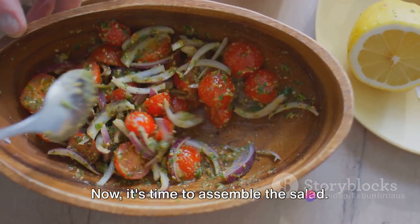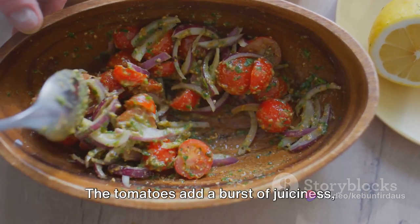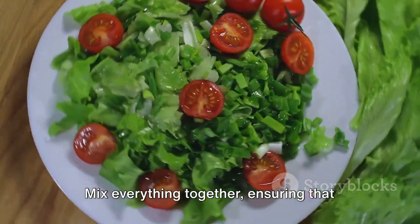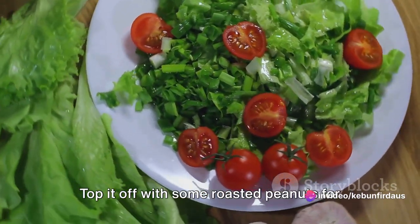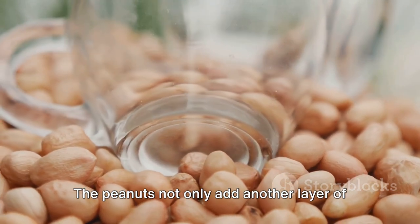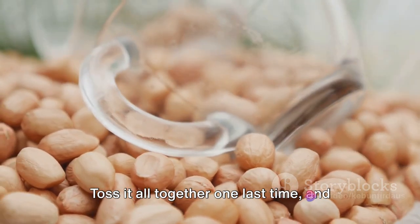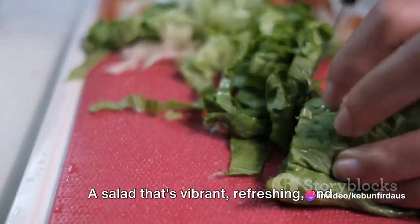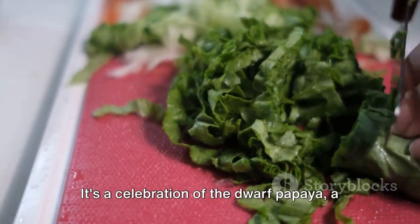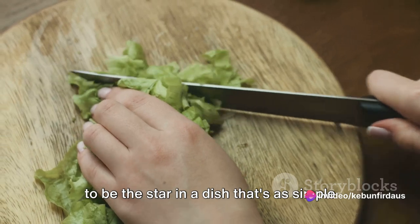Now it's time to assemble the salad. In a large bowl, combine the grated papaya, the dressing, and a handful of cherry tomatoes and long beans. The tomatoes add a burst of juiciness, while the beans provide a satisfying crunch. Mix everything together, ensuring that every strand of papaya is coated with the dressing. Top it off with some roasted peanuts for an extra crunch and a hint of nuttiness. The peanuts not only add another layer of texture, but also a subtle richness that complements the fresh and tangy flavours of the salad. Toss it all together one last time — a salad that's vibrant, refreshing, and bursting with flavours. It's a celebration of the dwarf papaya, a tribute to its versatility and its ability to be the star in a dish that's as simple as it is delicious.